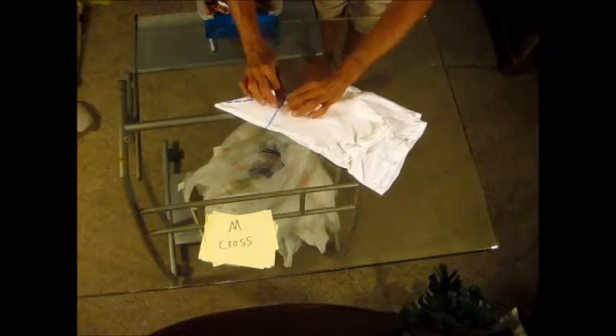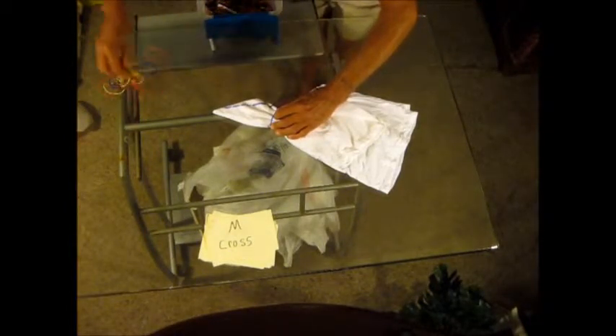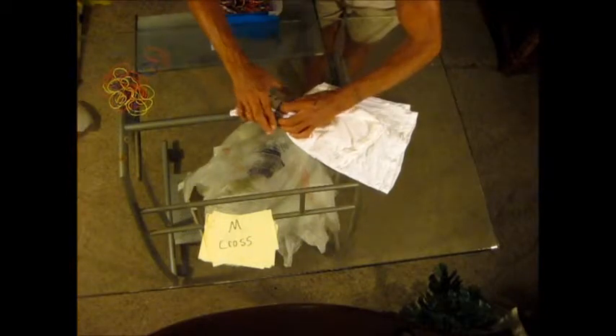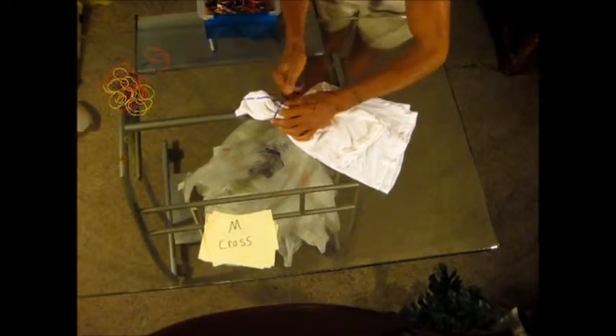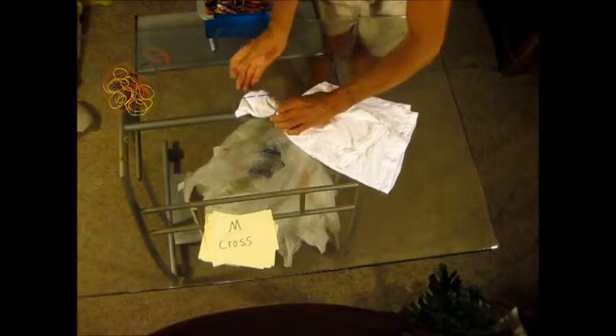Now you fold the shirt this way. Then you do your fan folds like this, keeping your ridges all the same height. You stick a rubber band around here loosely. Get a few rubber bands out here — a little smaller one. This one doesn't have to be so tight. This will end up with three rubber bands around it, if not more.